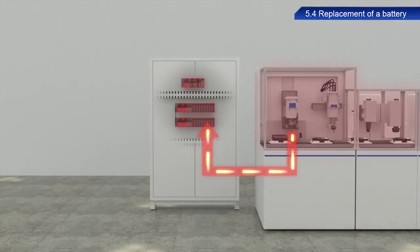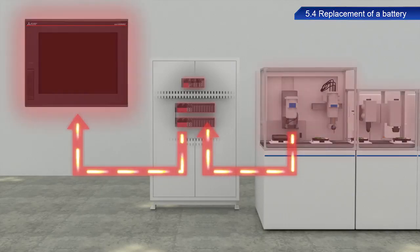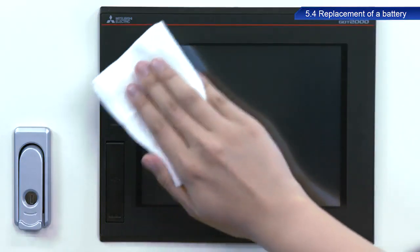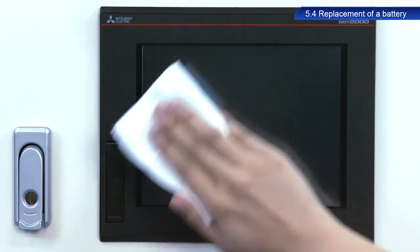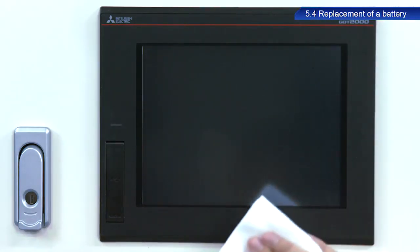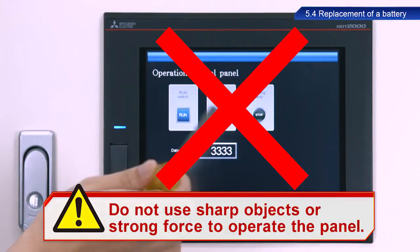Although GOT devices can send notifications and perform analysis when failures and errors occur in system equipment, when the GOT itself fails, it could lead to serious consequences in losing the ability to detect any system equipment errors. Keep the touch panel clean to ensure responsiveness. Do not use sharp objects or strong force to operate the panel to prevent damaging the glass.